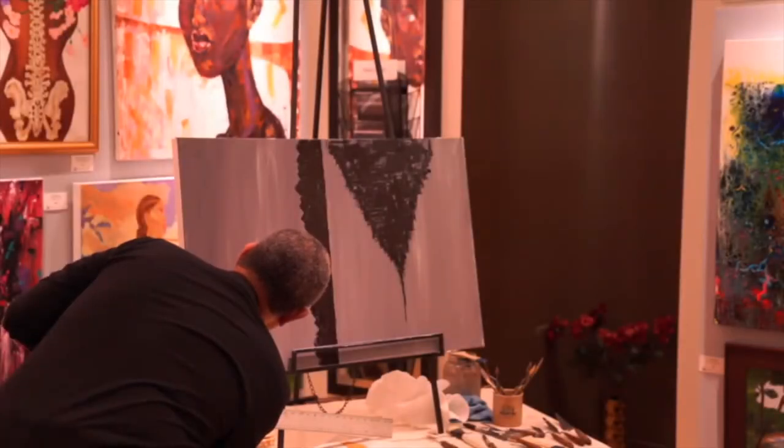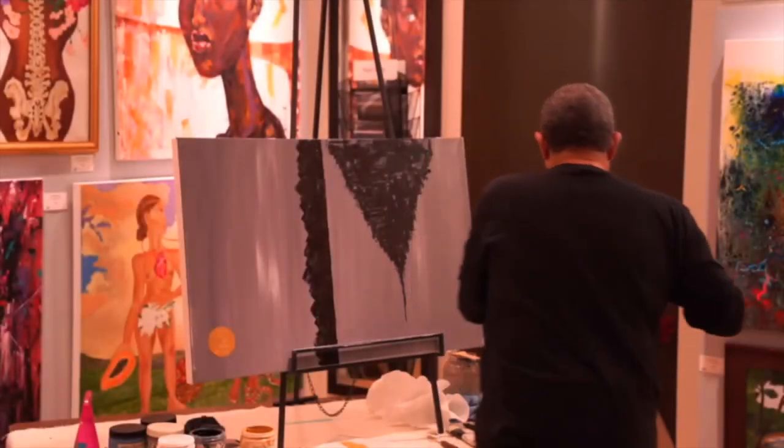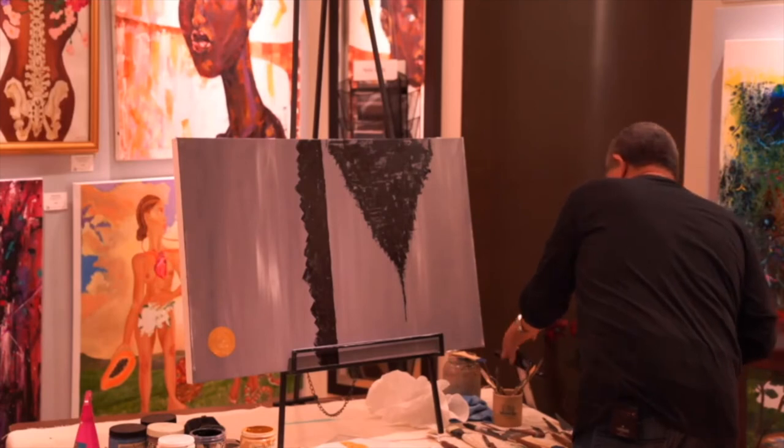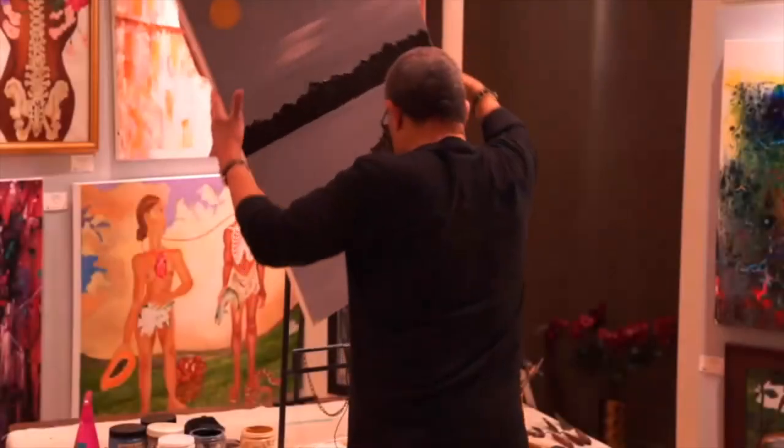I usually take a couple of days to do a piece like this, but I have only a certain amount of time to work a piece.